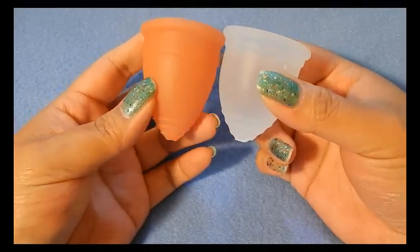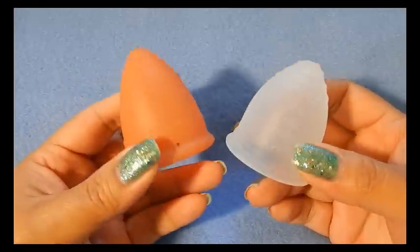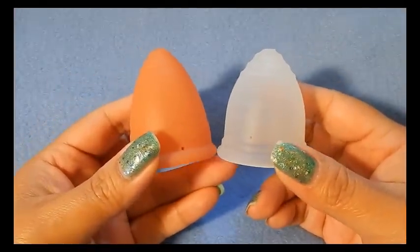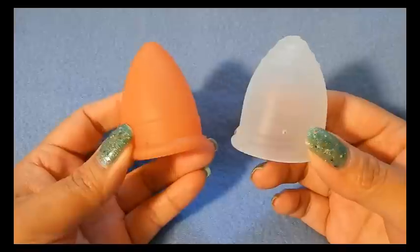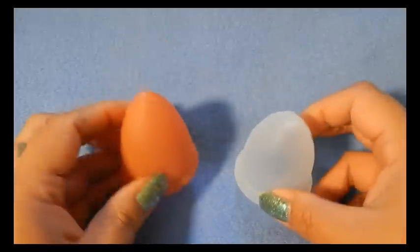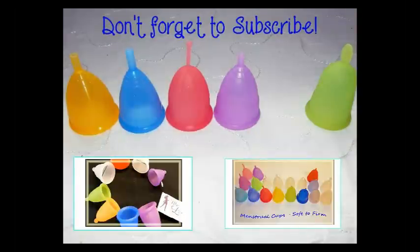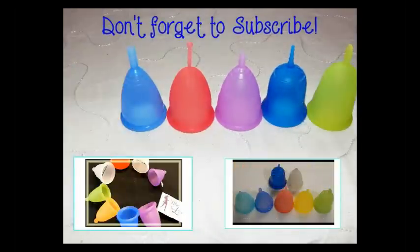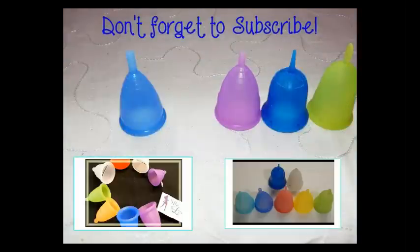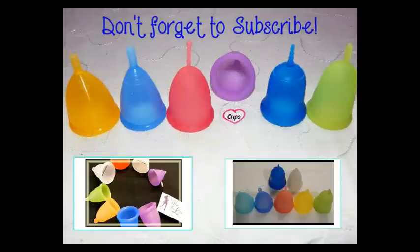I hope I covered everything. If I forgot something or if you have additional questions, you can leave them in the comments below. Thank you to jcon3 for asking for this comparison specifically. If you're interested in more menstrual cup information, cup vs. cup comparisons, or personal reviews, check out my channel and please don't forget to subscribe. Until next time, thanks for watching.